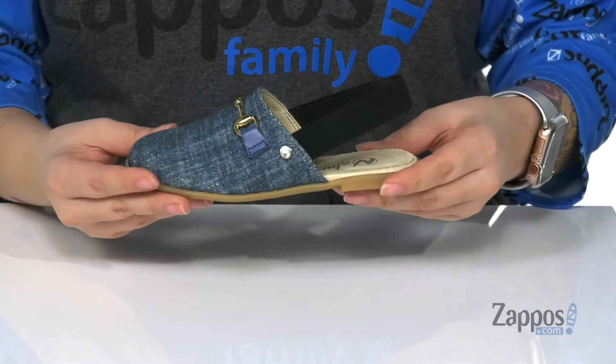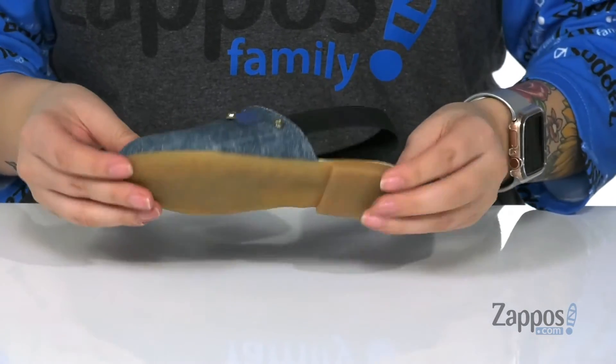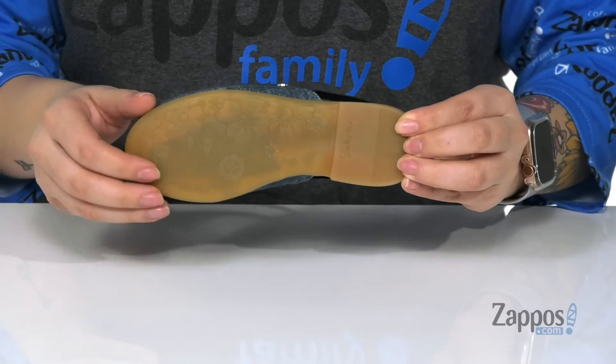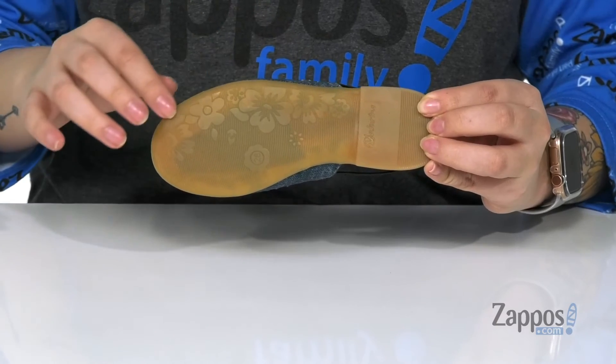The insole is nice and smooth with a little bit of cushion at the heel for comfort. It's a very fashion forward shoe with this gold detailing at the front. And underneath we have a grippy outsole, but we also have this fun flower design — it's going to add extra flair with every single step.